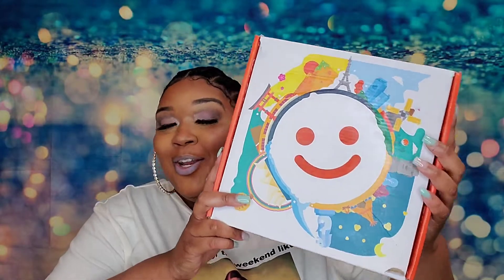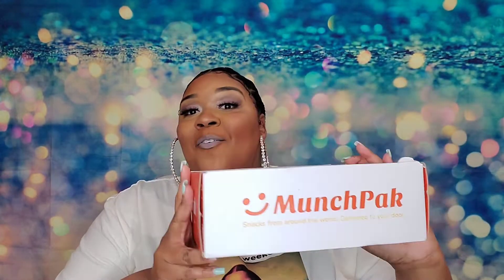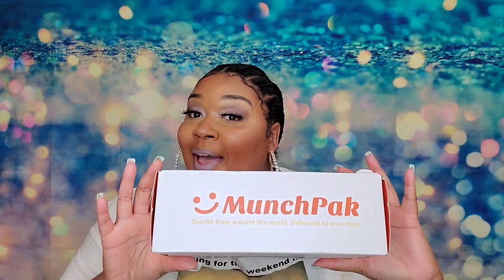What's up y'all? It's your girl Queen Steve and I am back with another video. This time I have an international snack box from MunchPack. I am super excited to try all of the new snacks that are in this box — they're from all over the world.